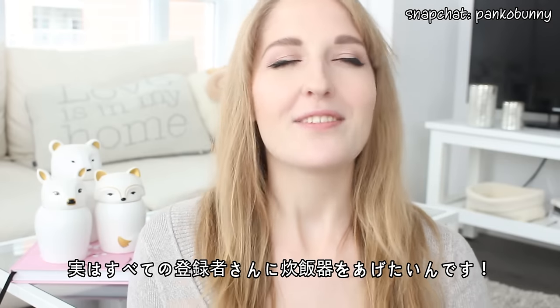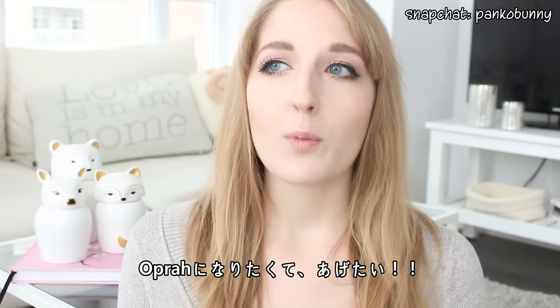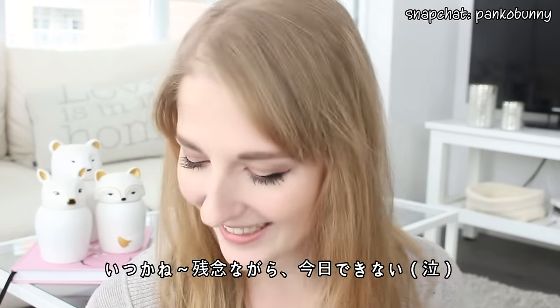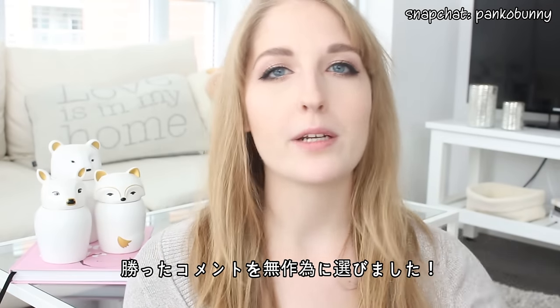I really, really wish that I could give every single one of you a rice cooker. I wish I was Oprah and I could do that. Maybe one day I will, but unfortunately it's not today. I selected the winners by random using a YouTube comment randomizer.